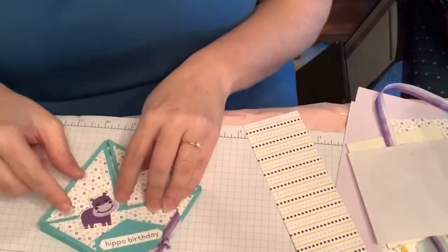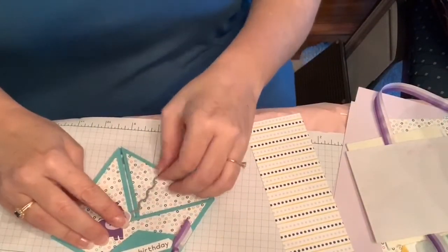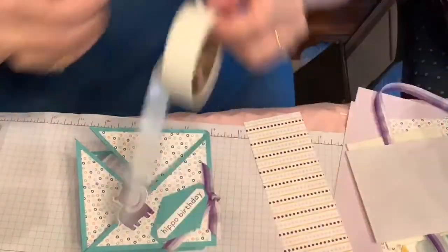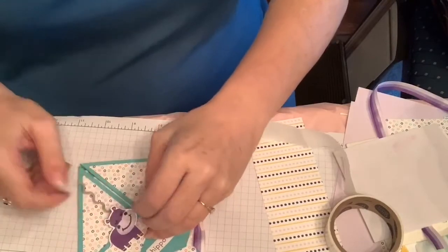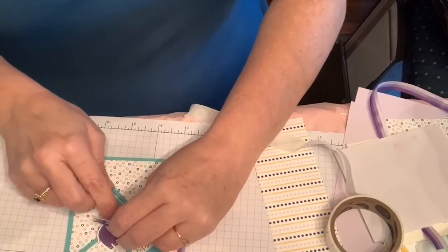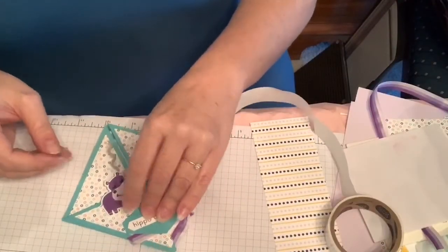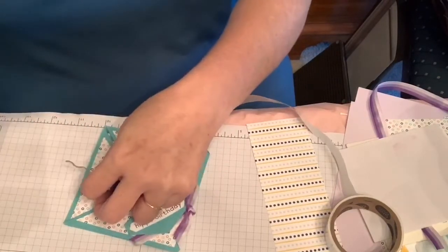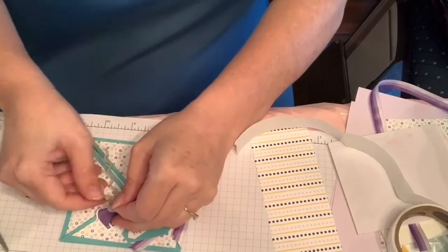I think it would be cute if it looked like he had some balloons tied under him like we did on the last one. I kind of think the more balloons the better — that really adds something. So I'm going to get a glue dot and put this right under here. I don't want to stick him down yet because I want to be able to add more balloons or adjust as needed, since glue dots won't be completely stuck down right at first. I think that's probably as long as I want any of my balloons to be, and then I think I want maybe one over here.